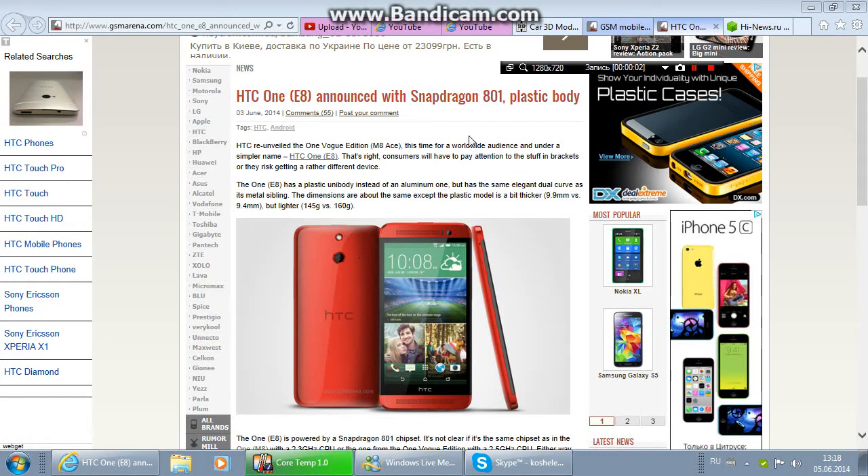Hello, today I want to talk about the HTC 1E8, announced with Snapdragon 801 and a plastic body. HTC re-unveils the One M8 for a worldwide audience under the simple name HTC 1E8. Consumers will have to pay attention to the naming or they risk getting a rather different device.